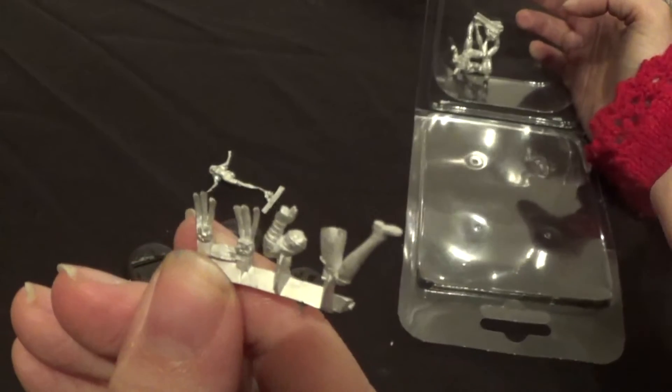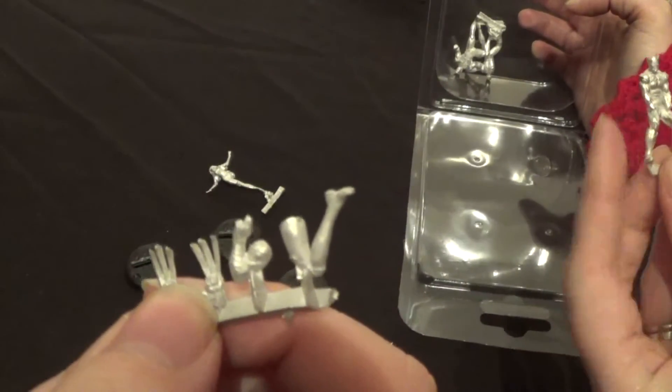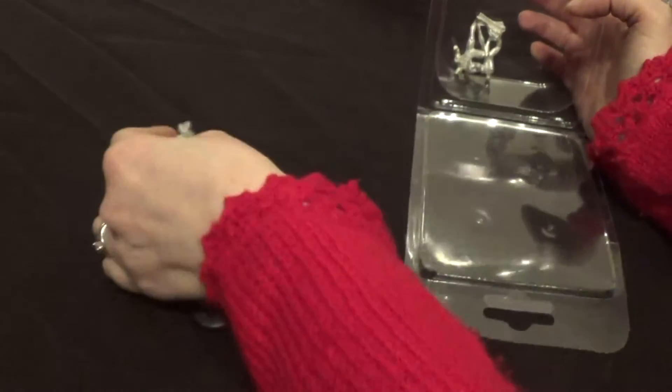Or is it Cyclops? I think it's Cyclops — it's just the band on his arm. It is a bit small, so it's probably Cyclops. There's Wolverine — looks really cool, but he's sans claws at the moment.